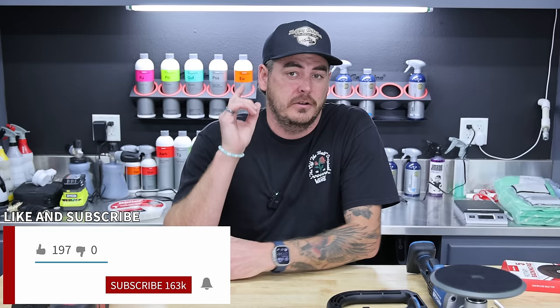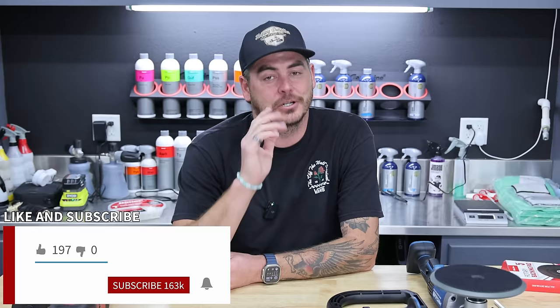Whether you're a professional detailer used to a rotary polisher, or just dabbling and want to consider getting into it, there is a new polisher on the market — a brand new battery-powered brushless motor rotary polisher from Harbor Freight, and it's a phenomenal deal.